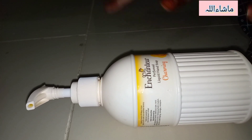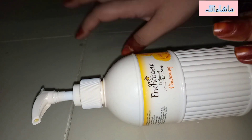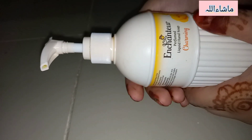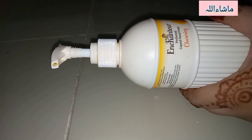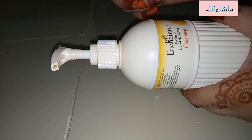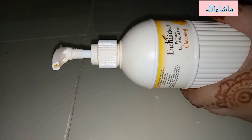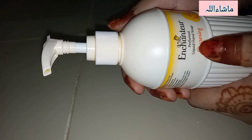I'm back with another helpful video. As you guys know, a few days ago I gave a review of Enchanter gel wash body gel wash, then a review of Enchanter's moisturizing cream — I'll give the links in the description box below. Here I'm going to give my honest review on Enchanter's perfumed liquid hand wash.